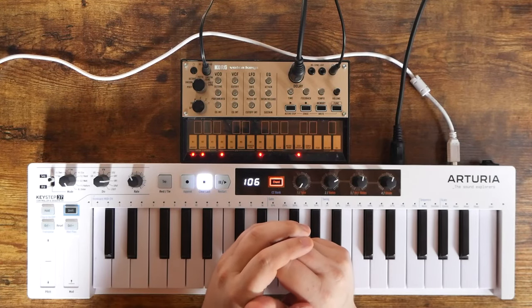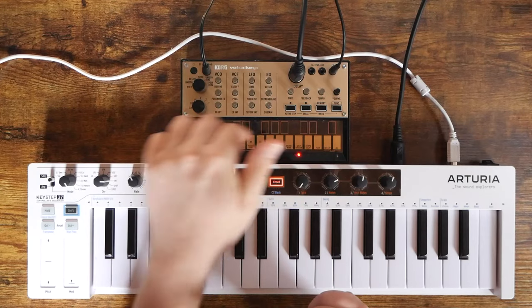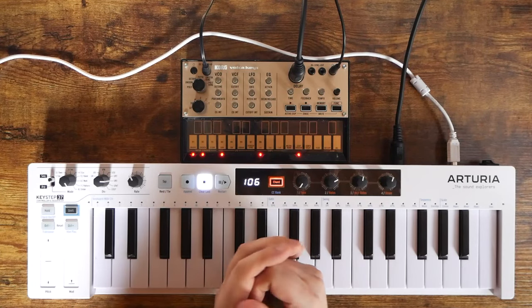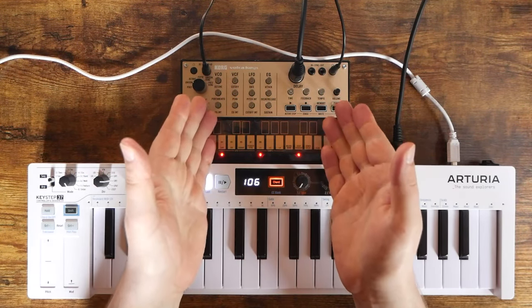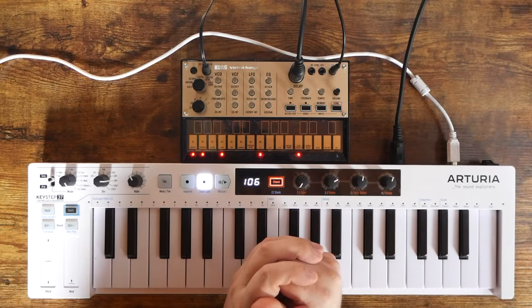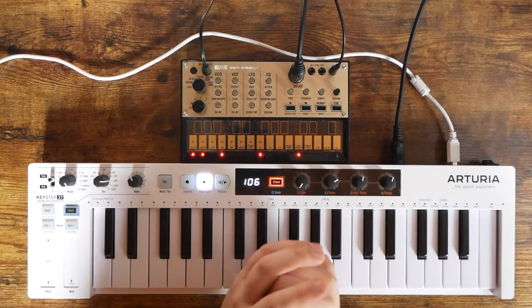It has a built-in step sequencer, which is a little tricky to learn but pretty fun once you get the hang of it. There's also a built-in ribbon keyboard, or you can connect an external keyboard via 5-pin MIDI — in this case I have the Arturia Keystep 37. It can run on batteries or a wall adapter, and it retails for $149, making it one of the cheapest true analog synthesizers on the market right now.